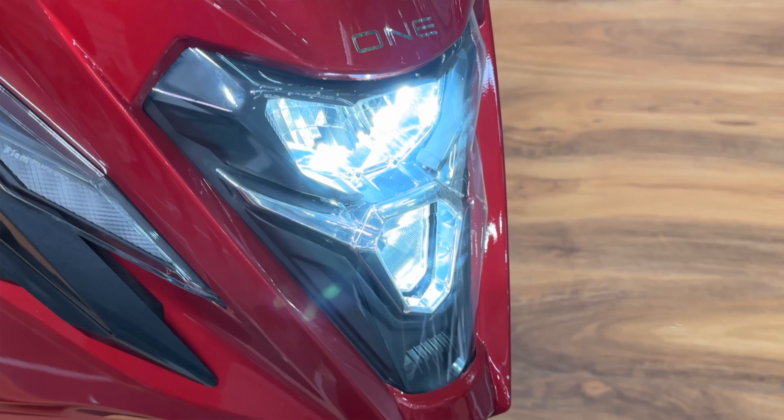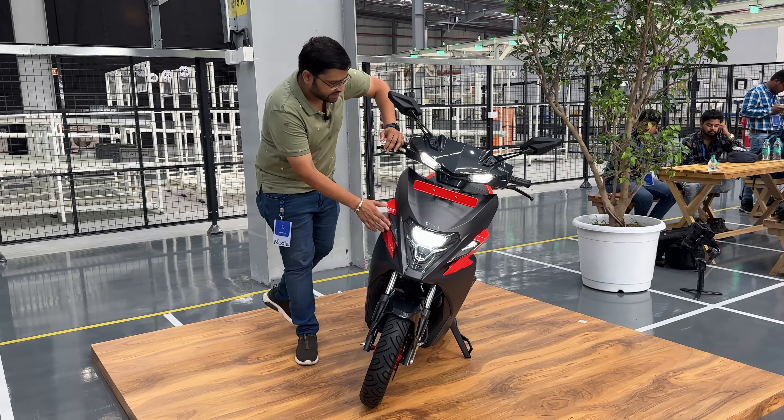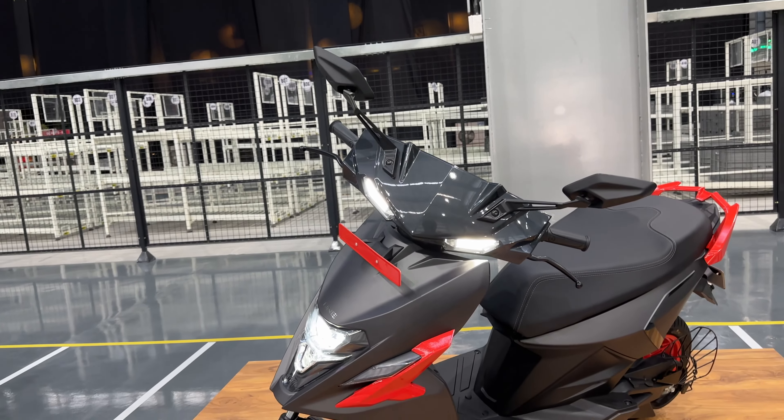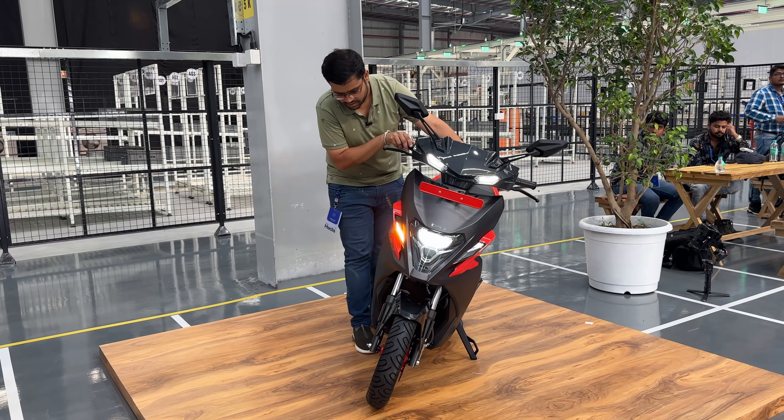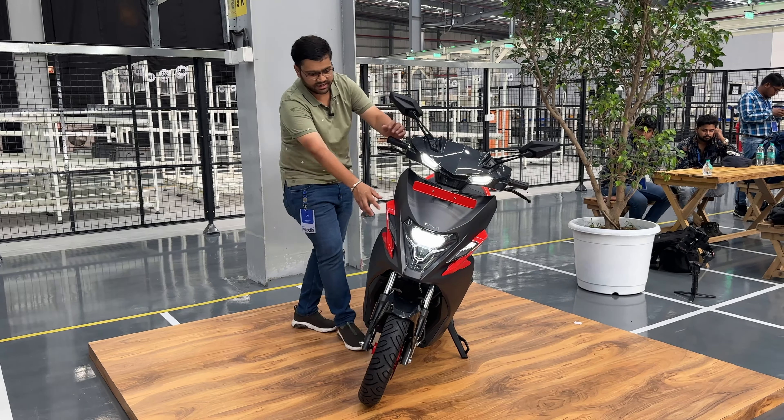Hello friends, welcome back to 48 Automobiles. I am your host Karan and I am going to take a great video with you today. As you can see, the simple one with me — it is launched today. It starts at Rs. 1,45,000 and today it is launched in Tamil Nadu. It is a huge scooter. Let's start with this video.